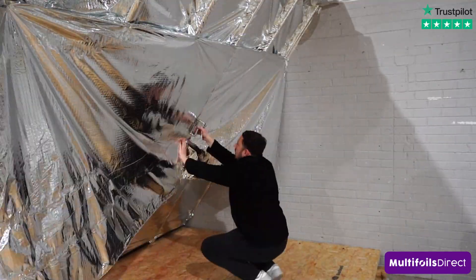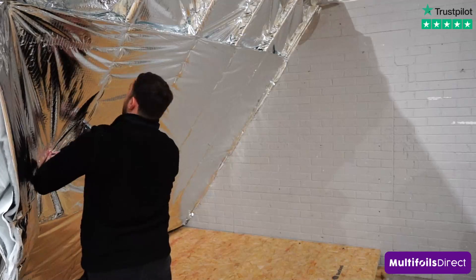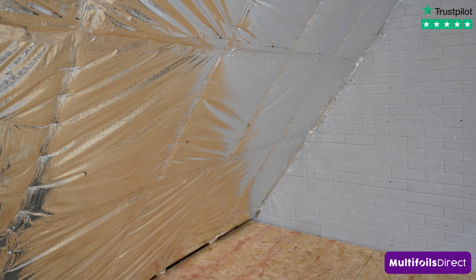This video is displaying two layers of ECOQUILT being used. You can also use a single layer and gain excellent thermal benefits. Now you can see the roof is completely insulated, and you then have an optional step at the end.